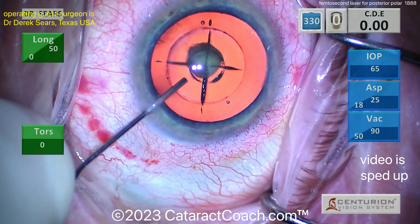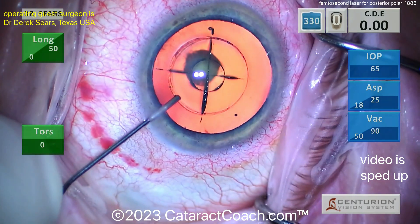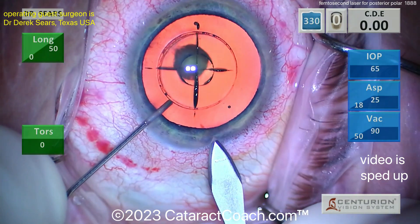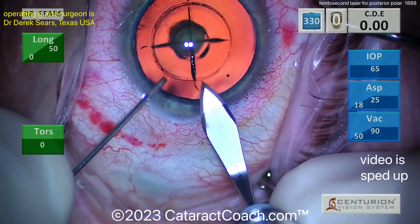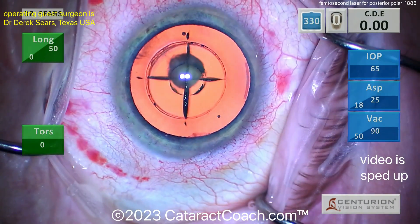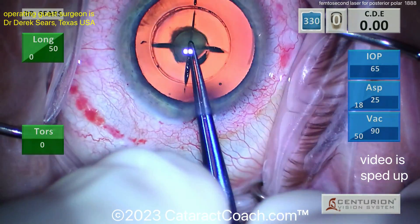Notably, the laser was not used to soften the nucleus because that would put a lot more energy in the eye and create a lot more bubbles or air in the eye. Here comes the main incision — notice that this surgeon, even with a femtosecond laser being used, prefers to use a proper blade. I like a diamond to make that incision.